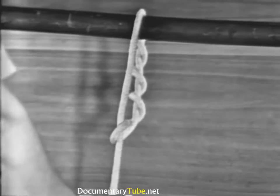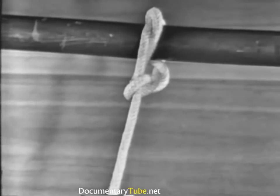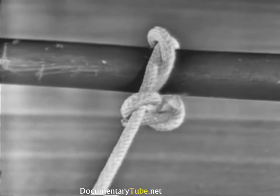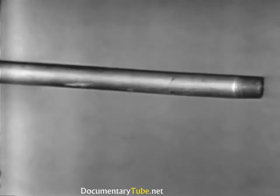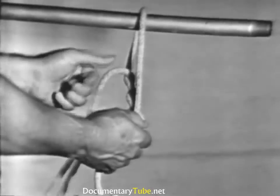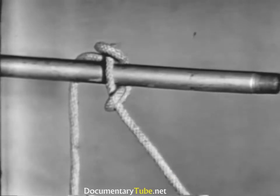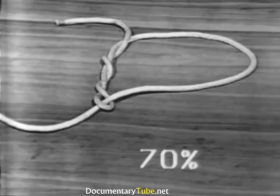The timber hitch is used on logs, spars, planks, and other comparatively rough-surfaced material. For safety reasons, the timber hitch should never be used on pipes or other metals when lifting vertically — it will slip when tied to metal. The strength of a timber hitch is 70% of the line's capacity.